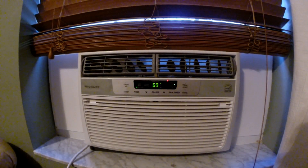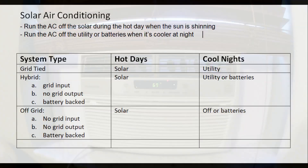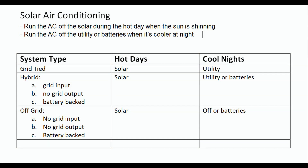Today I'm going to talk about how I run my two window unit air conditioners off solar. I'll skip right to the bottom line: if you want to save money and you don't want to invest in a very expensive system, the key is that you run the AC off the solar during the hot day when the sun is shining, and you run your AC off the utility or batteries when it's cooler at night.